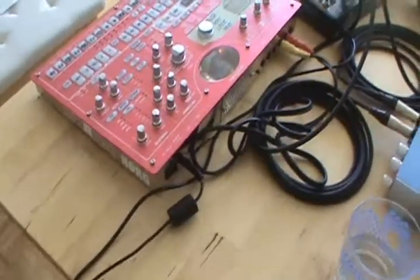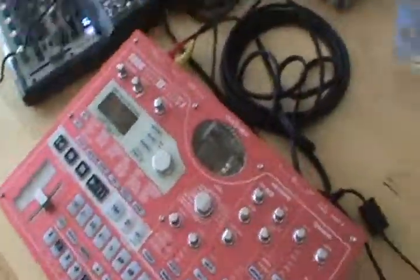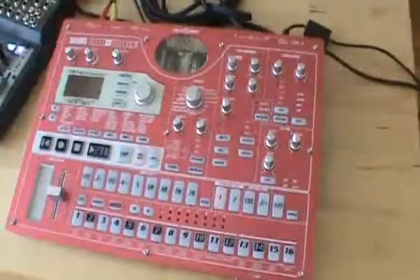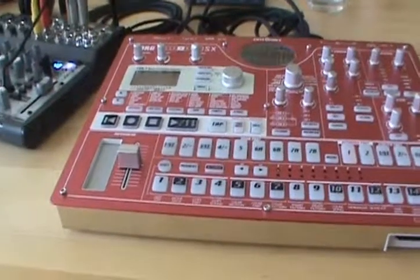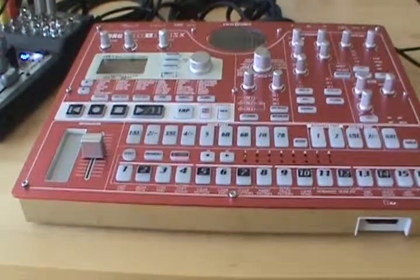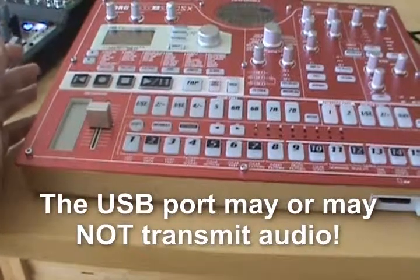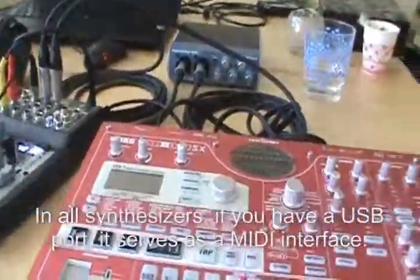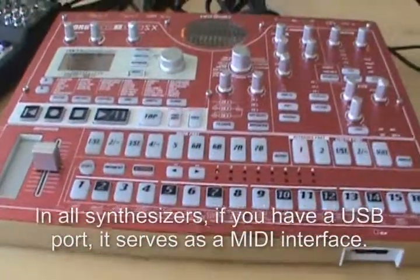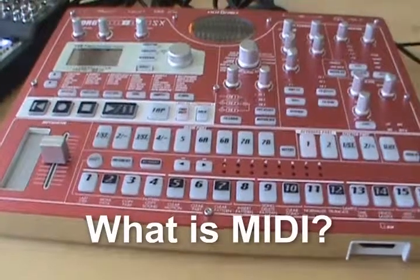You will also probably have a USB port. Many synthesizers already have a USB port and you must check what you can do with it, because usually the USB port serves as a MIDI interface, so you can directly connect your machine to your laptop and record MIDI that way.